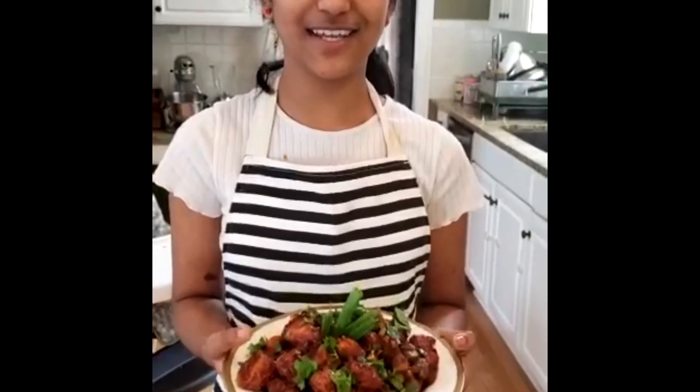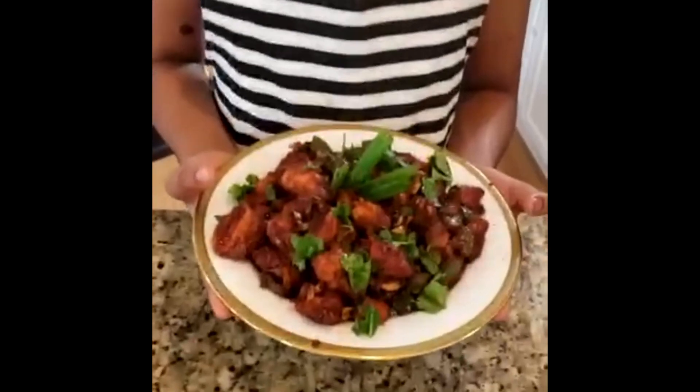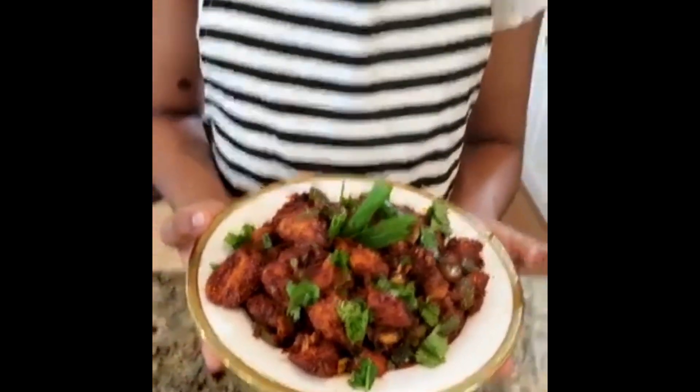And now your chili chicken is done, and you can serve it to your beloved ones. I'll see you in the next video. Bye!